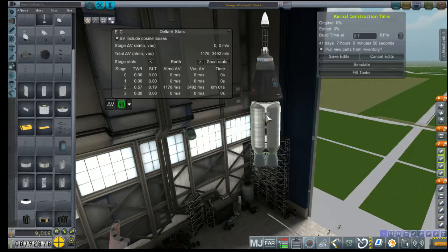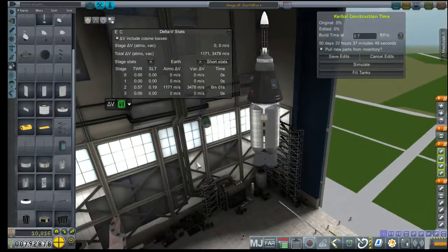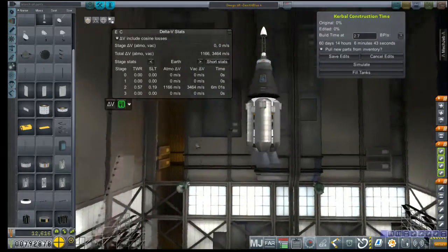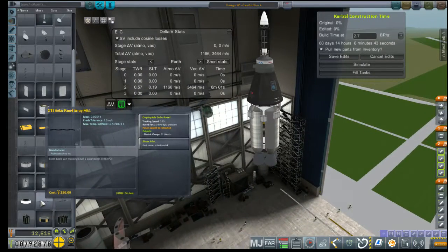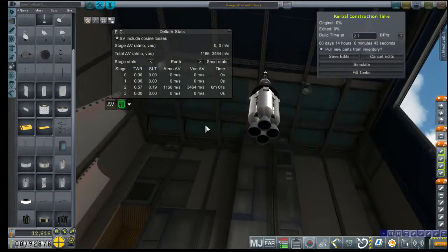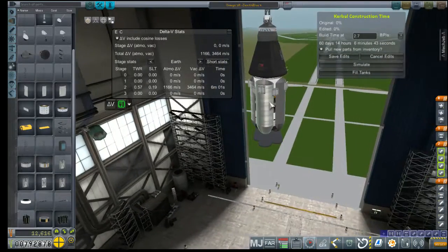I'm going to want the RCS thrusters closer to the bottom there. To power both the command pod and the avionics package, we're probably going to need more than four solar panels. The shielded ones produce more power — 121 watts total versus 189 watts for the unshielded ones. That is not an insignificant amount.